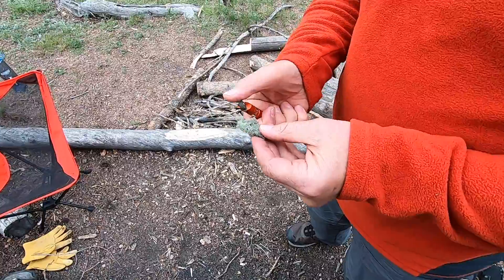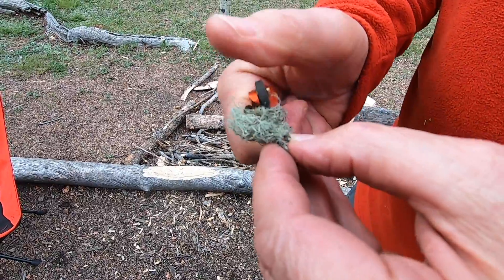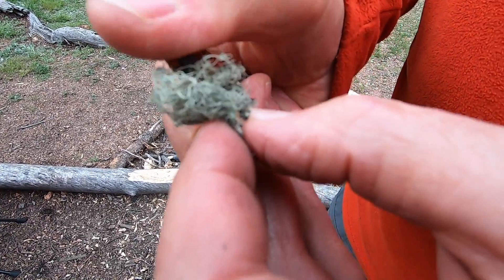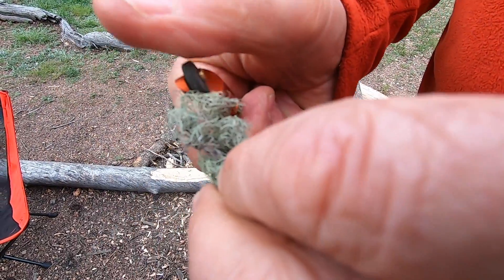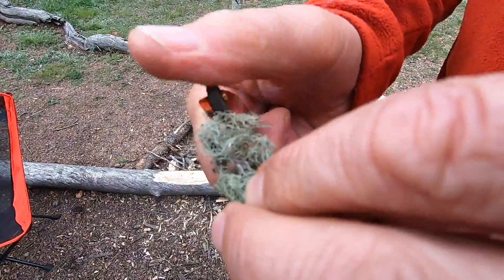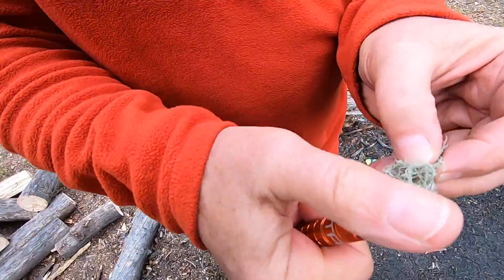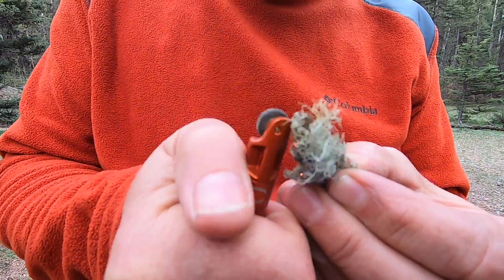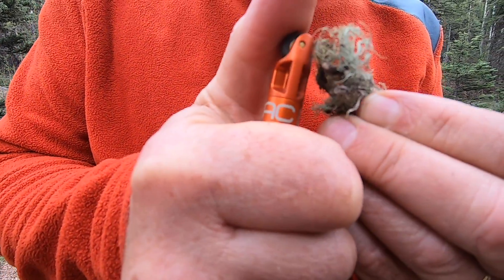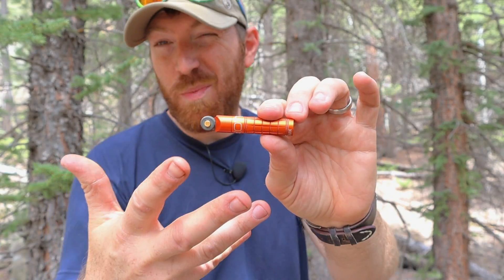Separately, I also tried to use natural material with this spark wheel and really couldn't get anything natural to ignite. I used moss, really fine feather shavings, and grass — it doesn't seem to produce enough spark. Maybe some char cloth for flint and steel might catch, but you're going to have a really tricky time trying to get anything that's not man-made, like a cotton ball or a tinder pod, to catch. Starting fire with natural materials is going to be next to impossible based on all my testing.